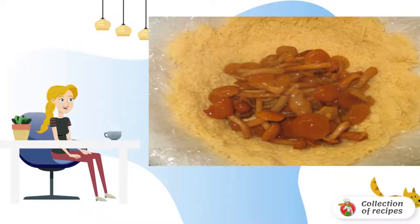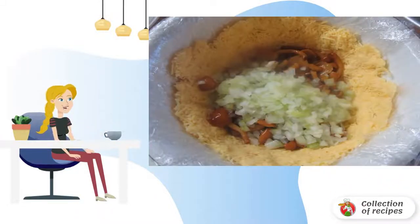In the middle, spread the pickled honey mushrooms. Clean the onions and cut into cubes, then spread on top of the mushrooms and lubricate with mayonnaise.